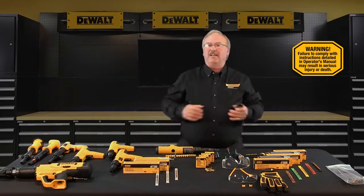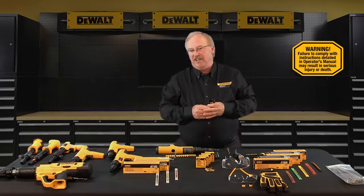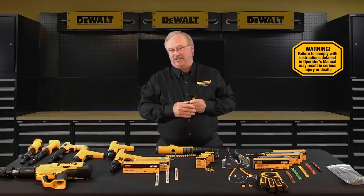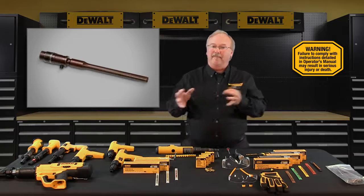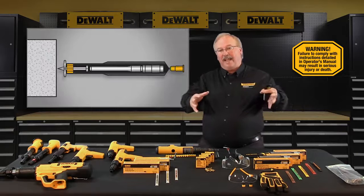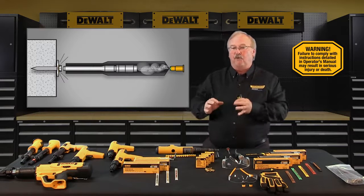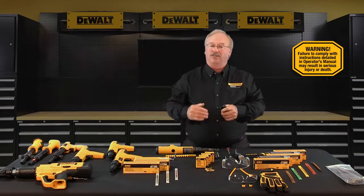Let's start with the basic elements of powder actuated tool safety. All DeWalt Fasteners Engineered by Powers powder actuated tools are low velocity, indirect principle, piston-driven systems. The piston rod is free floating but captured inside of the tool. When the load ignites, the expanding gas pushes behind the piston rod, driving it down towards the muzzle where it impacts the fastener and forces it into the base material — either concrete or steel.